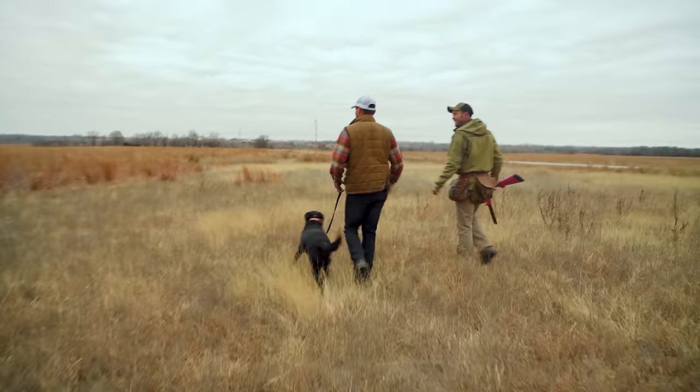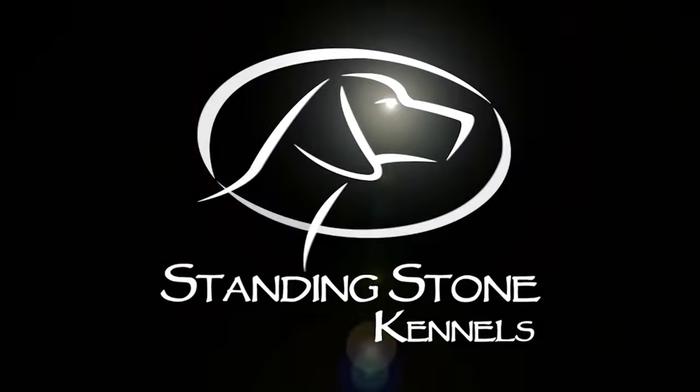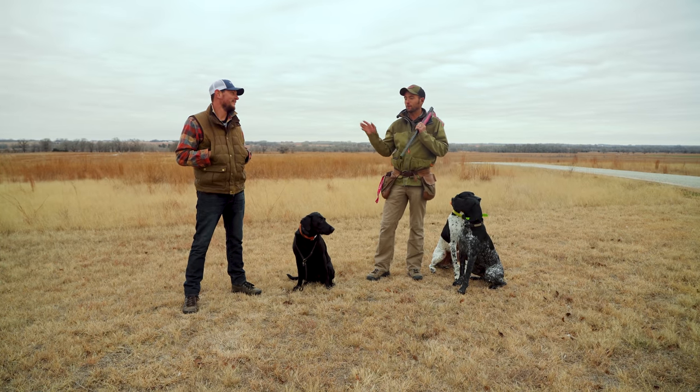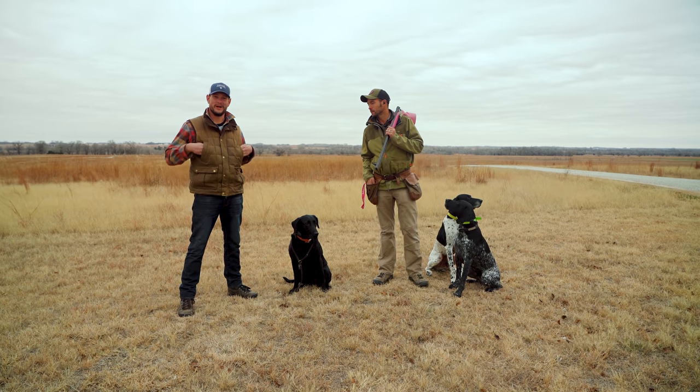This is not Mortal Kombat. Hey everybody, Ethan here with Standing Stone and we've got Bob from Lone Duck. What's going on?